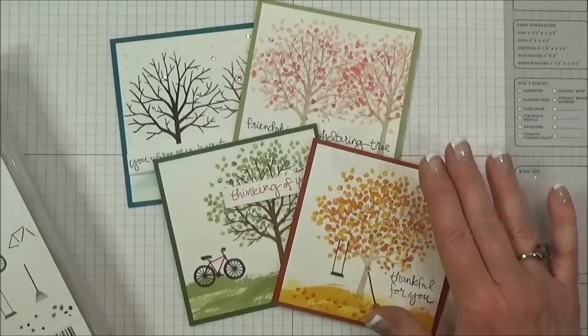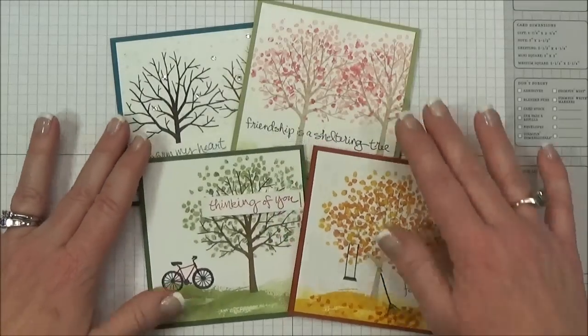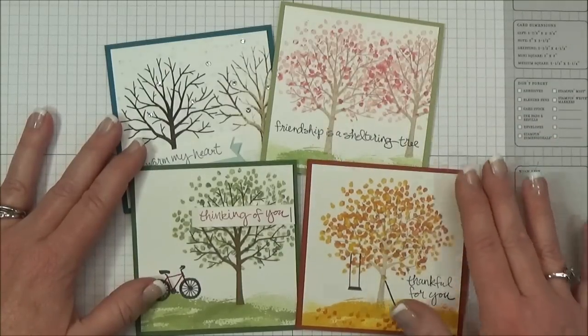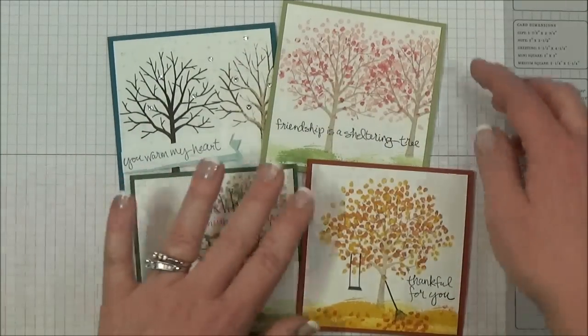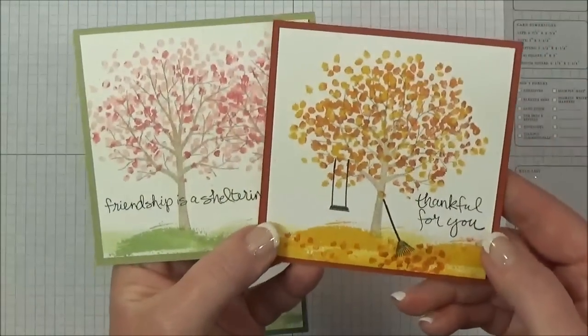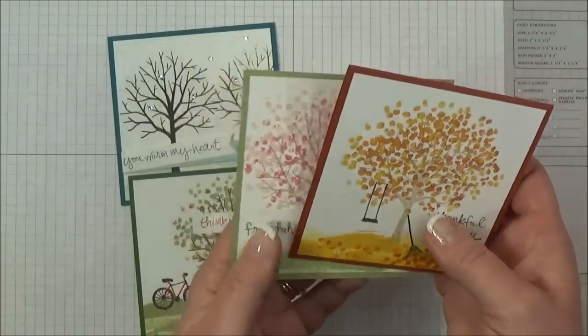I had blogged this set of four cards before and I had some questions about how I got the multicolors on the leaves for the tree, so I just thought I would show you how I did that. These two in particular you can see have multicolors on the leaves in the tree.